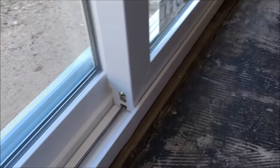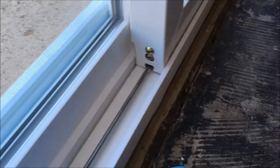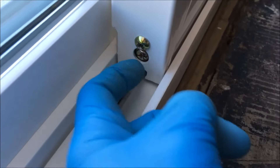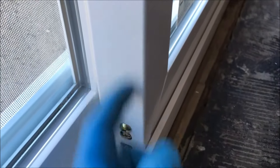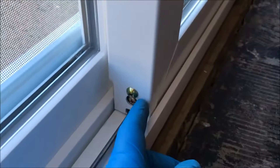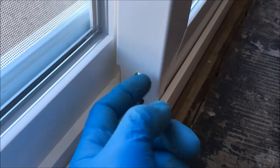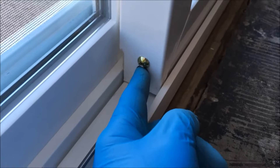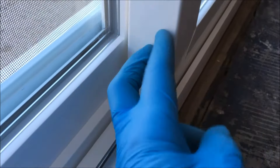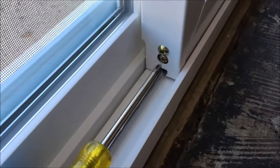The roller assembly on this door is right here. It's semi-recessed — some are recessed into the frame. The vertical part of the frame is called the stile, and the horizontal part is called the rail. The adjustment screws may be recessed into the frame or have a cap over them. Don't adjust that other screw — it's for the frame itself. This is the adjustment screw.